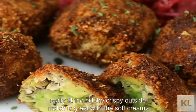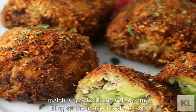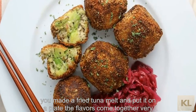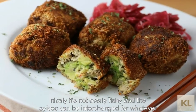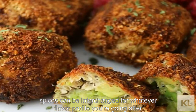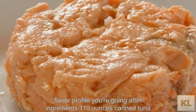The crispy outside matches great with the soft, creamy filling on the inside. It really is as if you made a fried tuna melt and put it on a plate. The flavors come together very nicely. It's not overly fishy, and the spices can be interchanged for whatever flavor profile you're going after.